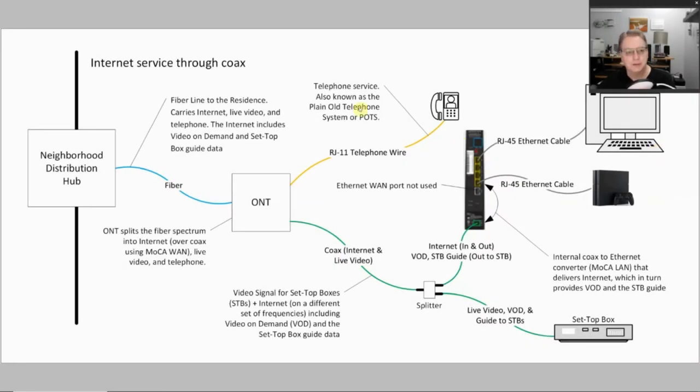The first thing we're going to look at is internet service coming through the coax. I'm going to start off by saying this is my understanding of how the Verizon system works. If you ask a Verizon network person, they may have a much better idea of how it actually works. I think I have a pretty close idea, but I might not be completely correct, so it's not Verizon's fault if I get something wrong here.